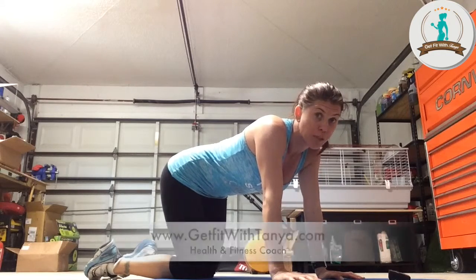Hey everybody, Coach Tanya here. Day 20 of Coach Tanya's Minute, month of March. We're going to do something that looks a little funny, but it really works right here on the outside, which us women have a hard time with sometimes, especially when it's bikini time. Us in Florida, we're ready to put our bikinis on now. The weather's been amazing, so let's work those legs.